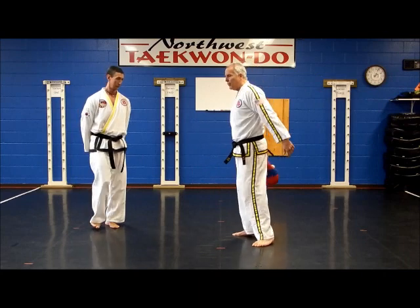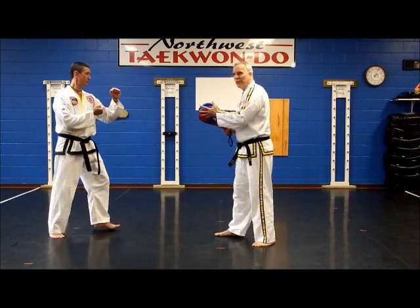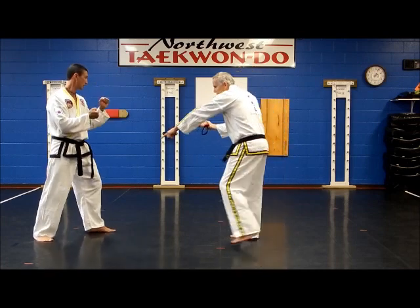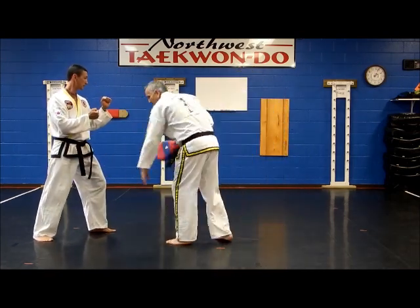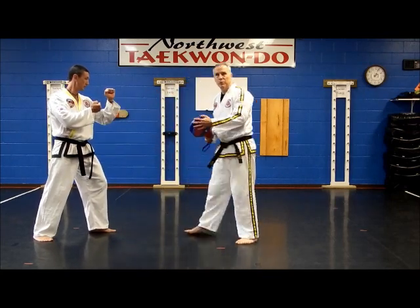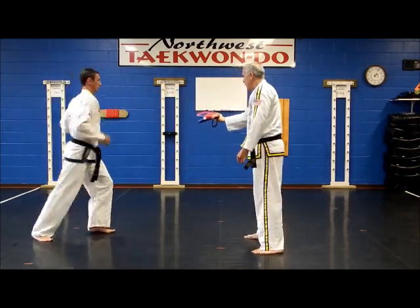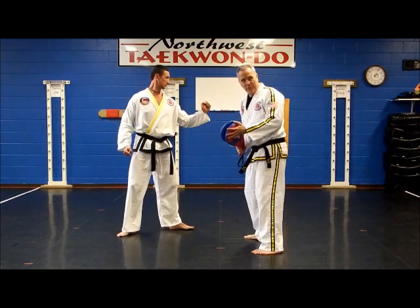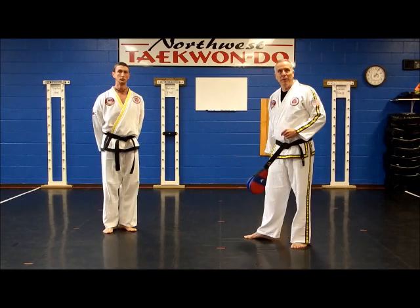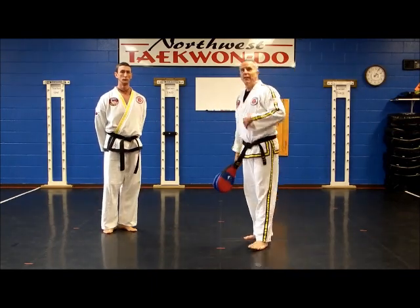Danny goes to fighting stance. He's such a good jumper, so we're glad to have him here. As he double actions, he's going to kick with this leg — bring that knee up first, but stretch this leg up to his chest. Ready, set, go. Then he hits with the heel. You come down, hit with your heel.